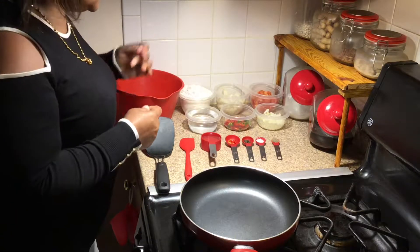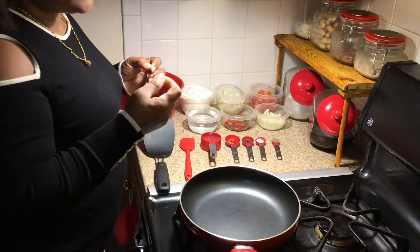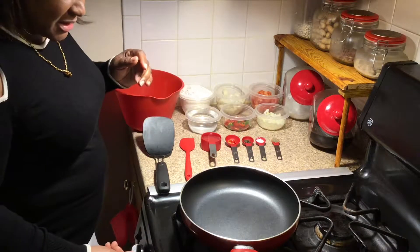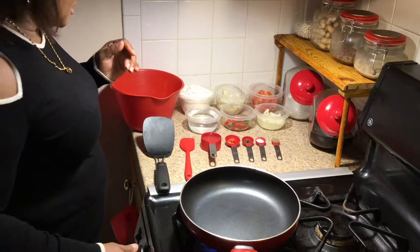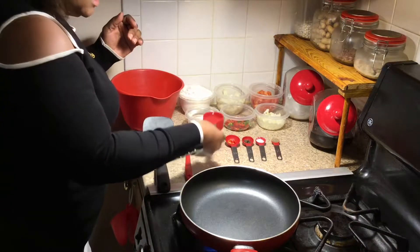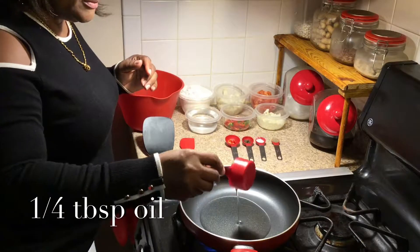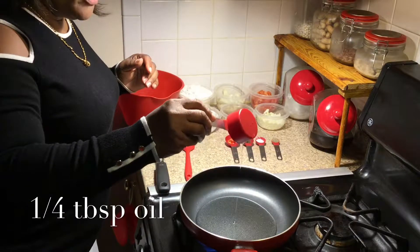This one is called saltfish fritter. And we start by adding a quarter teaspoon of oil to our frying pan.